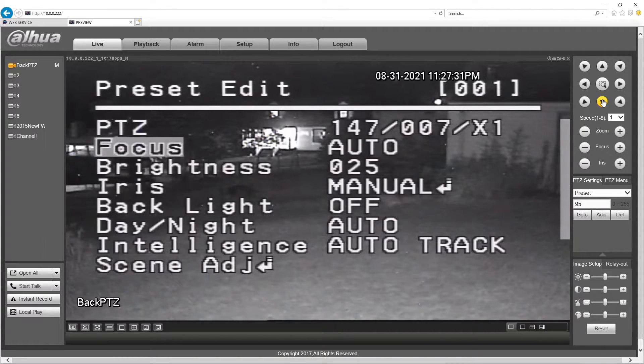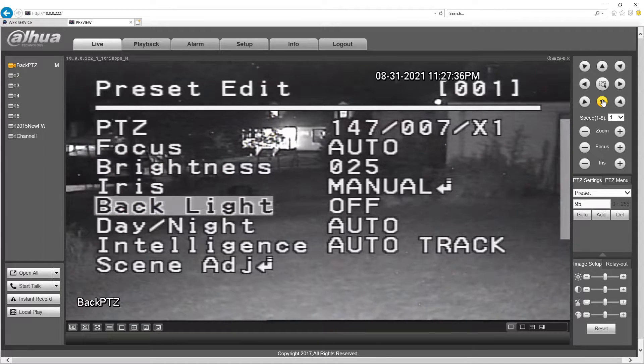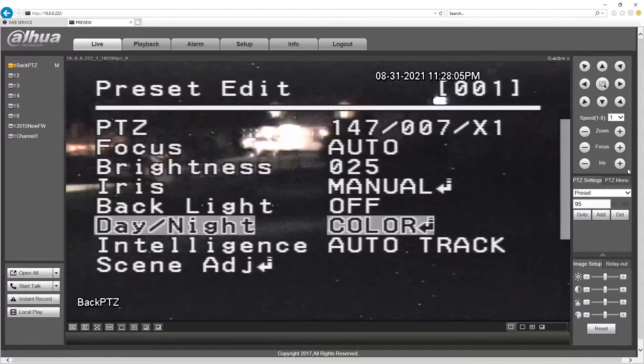Day, night, auto. What I wanted to show you here — somebody said their camera isn't able to set up a preset and make it color only. So we're editing this. I have to do it this way. Change it from auto to color. Now we're in color-only mode and still in auto tracking mode.